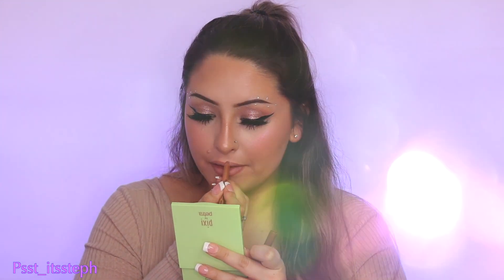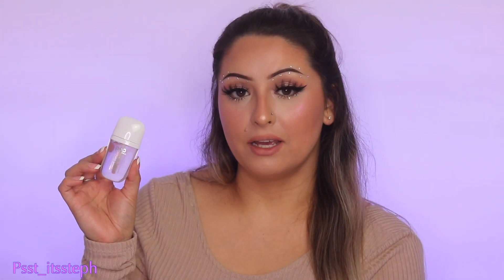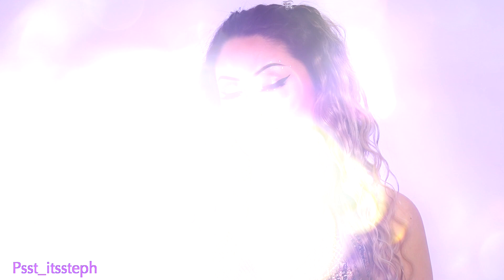For my lips I'm going to be using the Makeup Forever Color Pencil in shade Walnut. Then I'm applying some gloss — also sent to me as a PR package by Pop Beauty — the Plump Pout in shade Ice. To add a little shimmer I'm applying the Stila eyeshadow I used on my eyes.